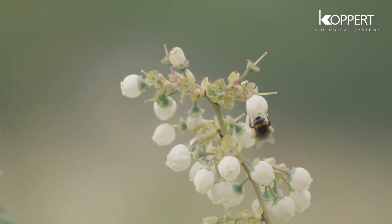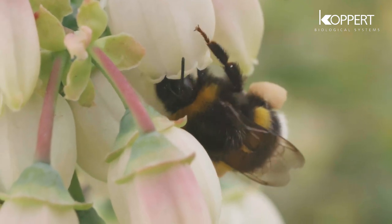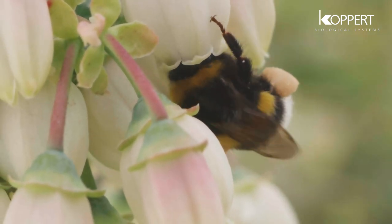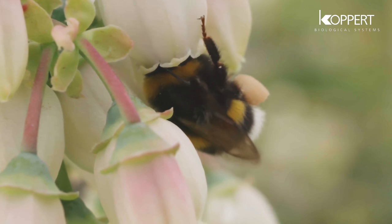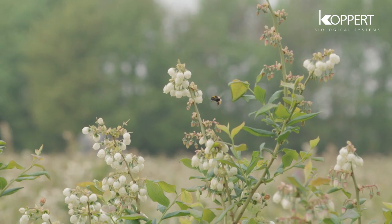The bumblebee achieves this by firmly grasping the petals with its forelegs and jaws, and setting up vibrations by moving its flight muscles rapidly, making a distinct buzz-zing sound. How does pollination work?